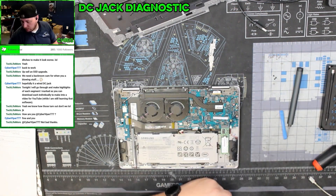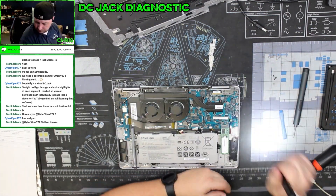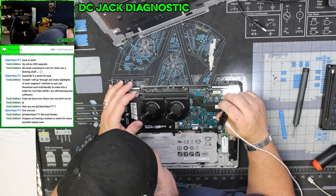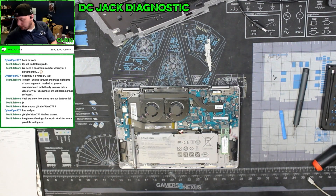Visual inspection — it generally looks fine. Let's check some voltages.